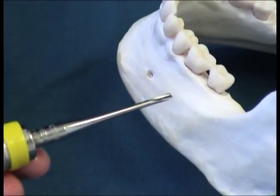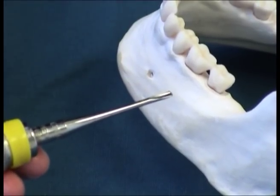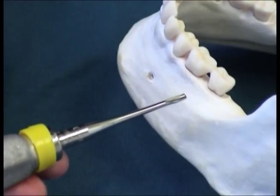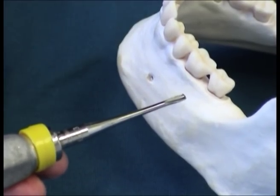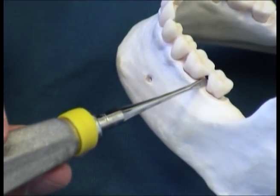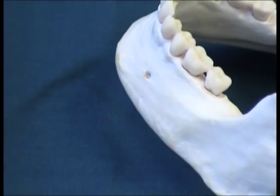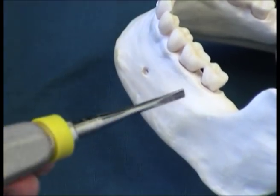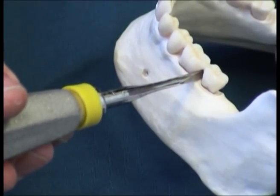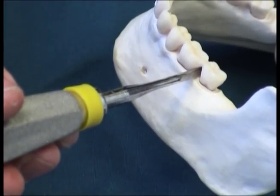The use of the smaller and larger straight elevator — the 301, the small, and the 304, the large — depends on the amount of space in the area. Sometimes the small elevator can be used initially, and when you get a little bit of mobility in the tooth, you can change to the larger elevator to apply more force. Again, a counter-clockwise rotation will bring this tooth out.